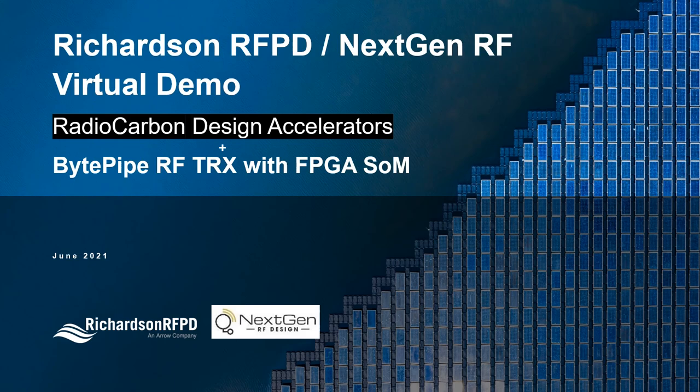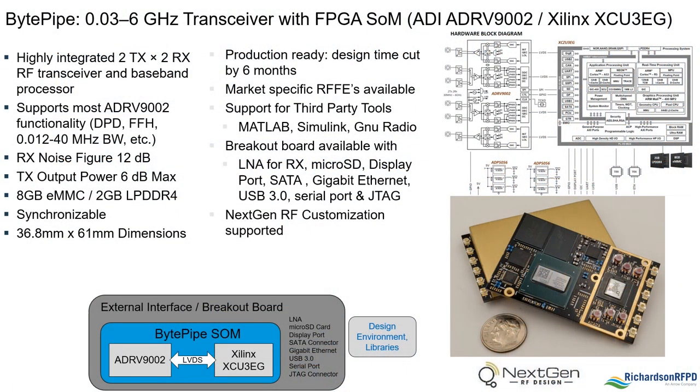The BitPipe is a 30 MHz to 6 GHz RF transceiver with FPGA system on module that uses an Analog Devices ADRV9002 and Xilinx XZU3EG. It supports most of the functionality of the ADRV9002, including DPD, fast frequency hopping, and instantaneous bandwidths of 12 kHz to 40 MHz, and will greatly reduce engineering time and costs of implementing the ADRV9002 and FPGA into a design.